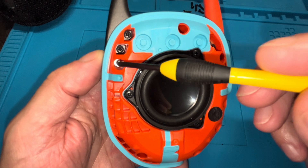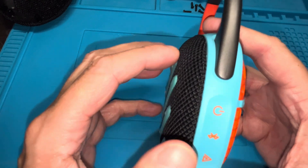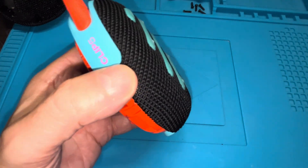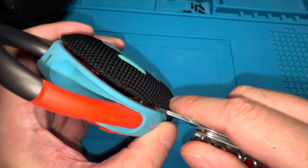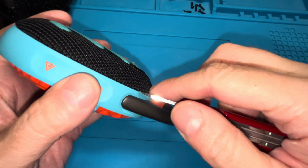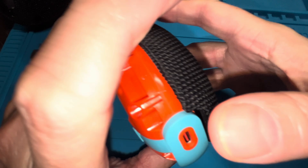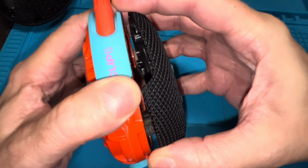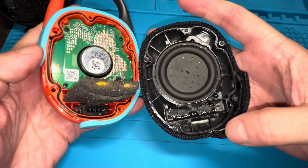Now that we've removed those screws — actually it's just five — we can remove the back side and open up the speaker. Be aware that if you open this up, there's a chance the speaker will no longer be waterproof when you put it back together if not done correctly. Using my screwdriver, I'm carefully prying off the back side and lifting it off carefully, because the battery is kind of stuck in there and we don't want to tear any cable.